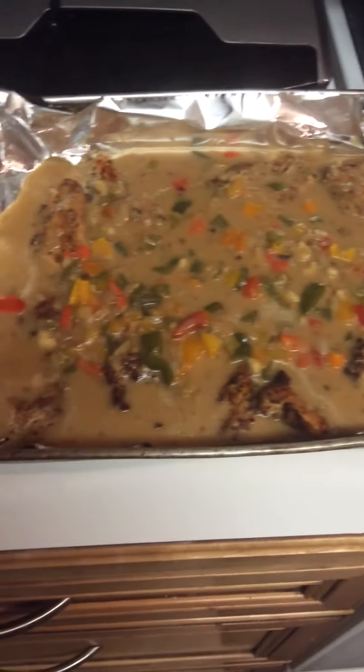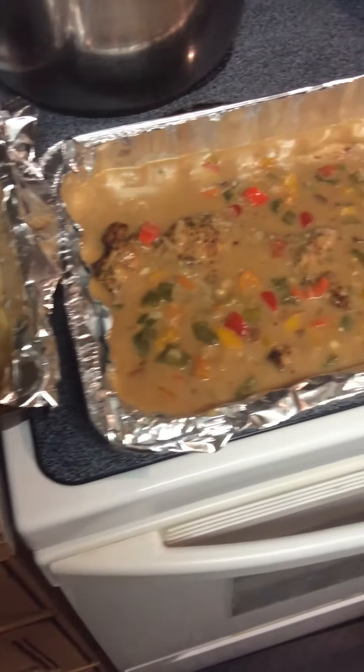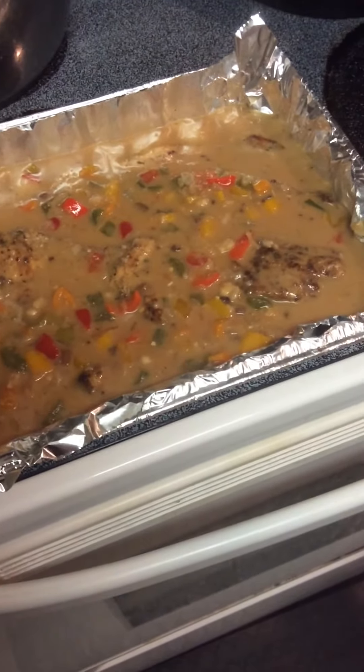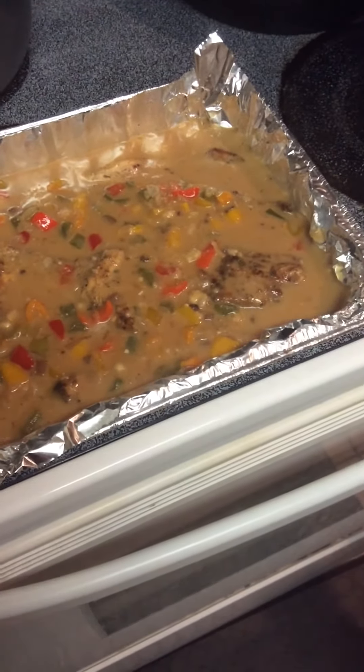When I take it out of the oven, I will come back and show you the finished product. Until then, goodbye. This is Patty — thanks for joining me at Patty's Kitchen, Cooking with Patty.